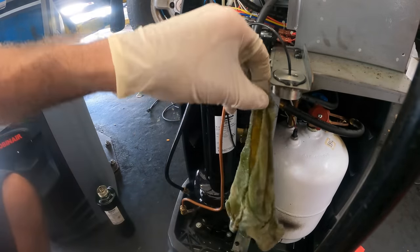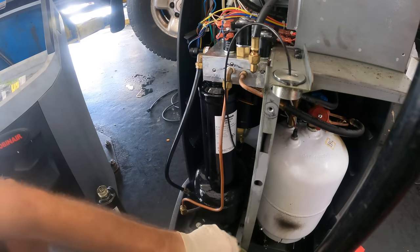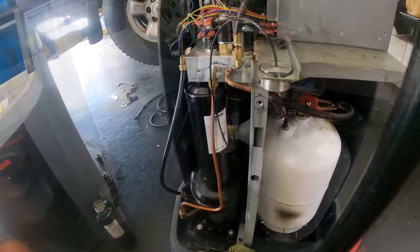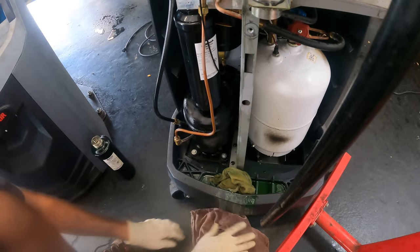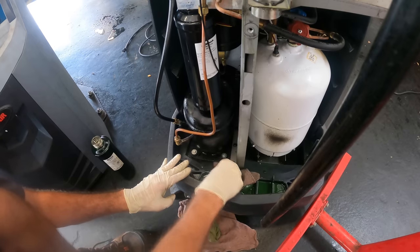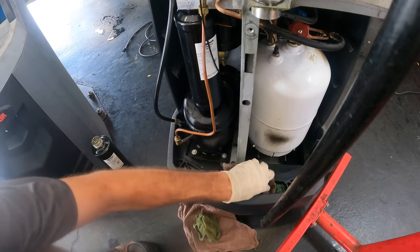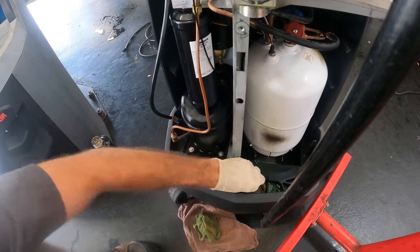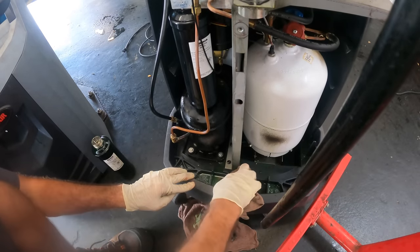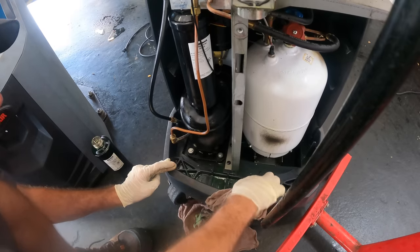It appears this leak has been here for quite some time — someone left a towel in there to soak up all this refrigerant and dye. I'm going to resolve this problem today. I don't like the condition this machine is in. That's a lot of oil in there. This is definitely a time to have gloves on because this UV reactive green dye will stain everything it touches — including skin, clothes, hair, you name it.